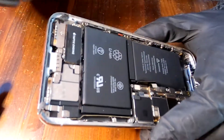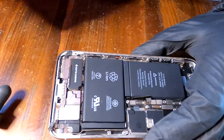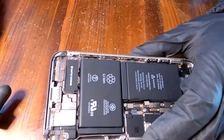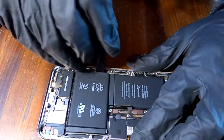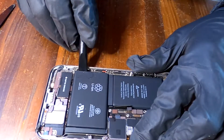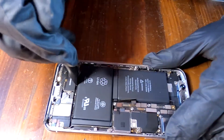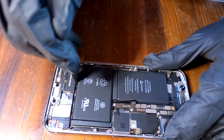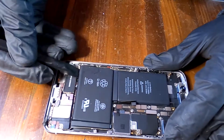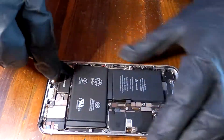And I'll try to remove the battery using a plastic pry tool. I'm just going to stick this prying tool between the battery and the frame and try to pry it up. I can see the battery is slowly prying up.